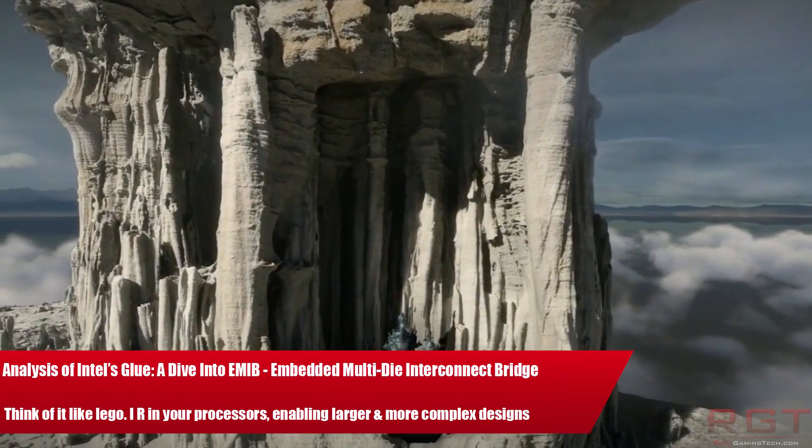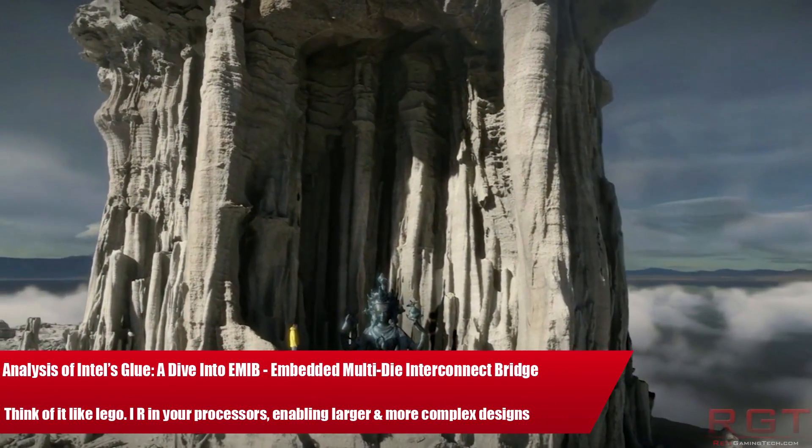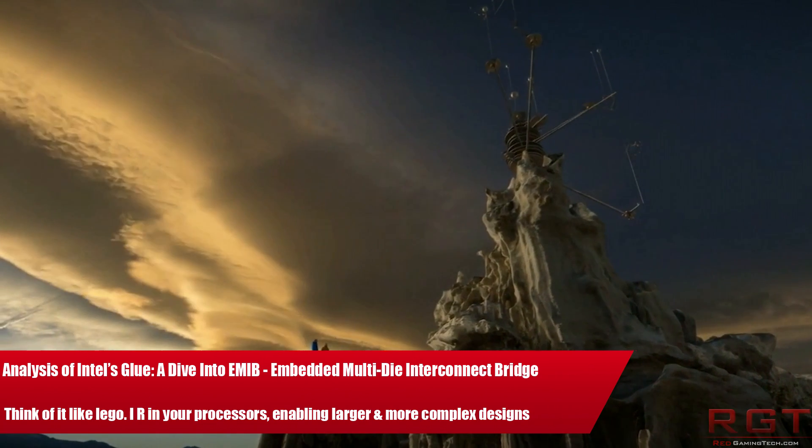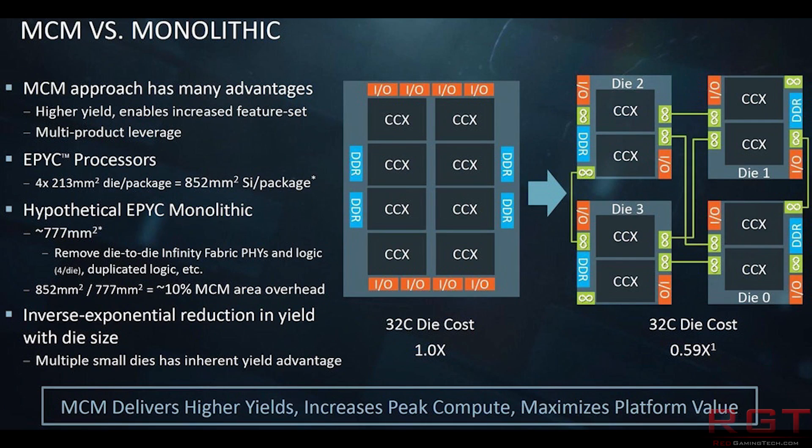Ladies and gentlemen, my name's Paul and in this video we're going to be investigating Intel's EMIB, also known as Embedded Multi-Die Interconnect Bridge. Yes, you can see why they went with the acronym, can't you?